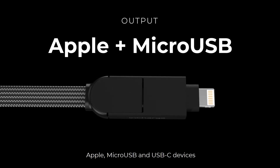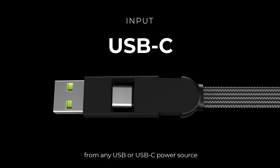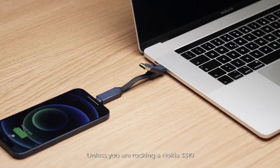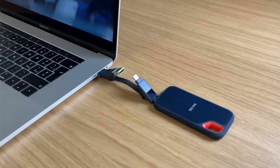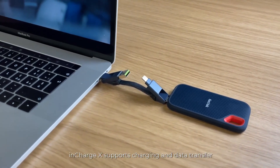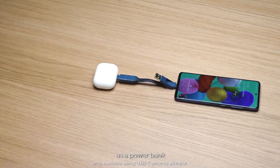InCharge X can charge Apple, micro-USB, and USB-C devices from any USB or USB-C power source. Unless you are rocking a Nokia 3310, we most likely got you covered. InCharge X supports charging and data transfer, and it also supports OTG, so you can use your phone as a power bank.